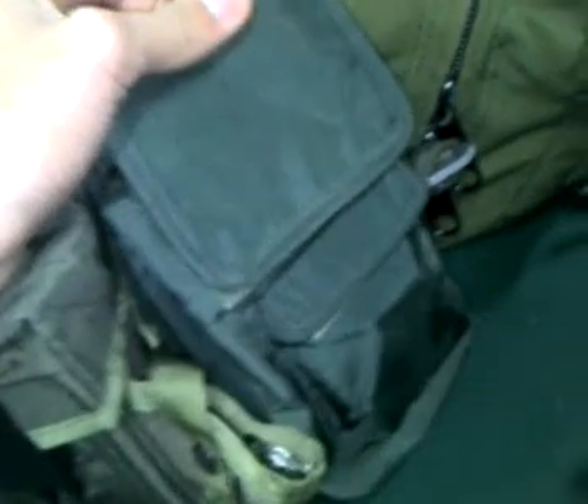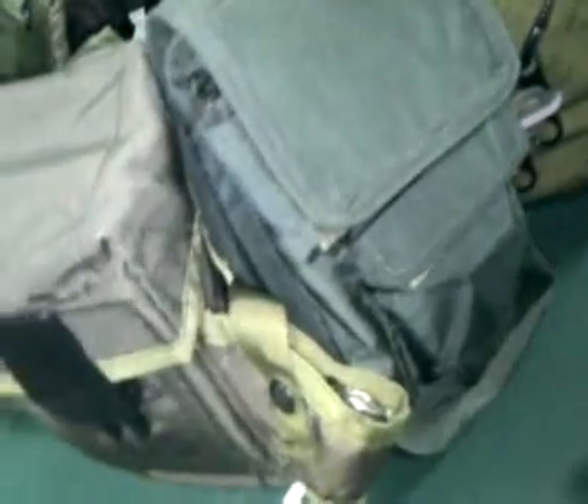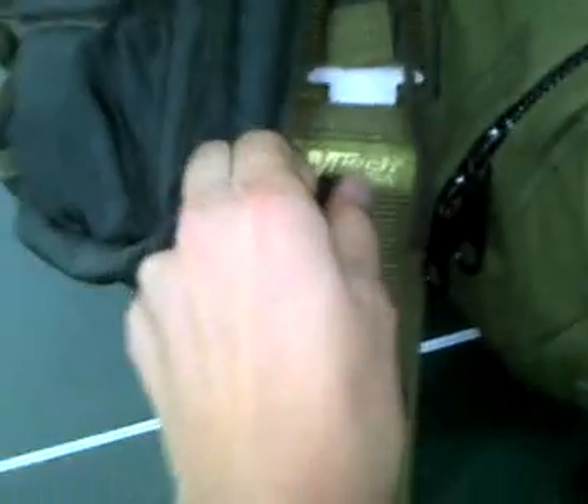Now on this side right here, I have my utility pouch. Right now it's empty, so I'm going to have to add on to that later on. Right here I have my M-Tech USA survival knife with a fire starter.